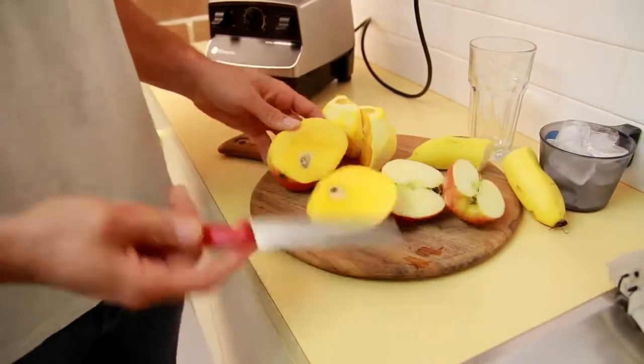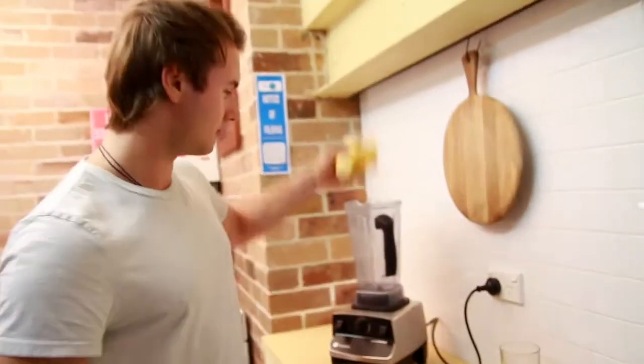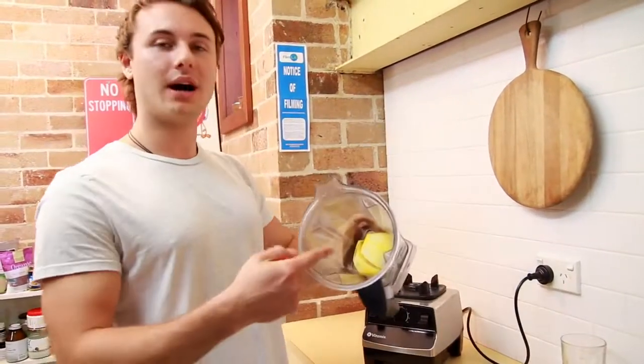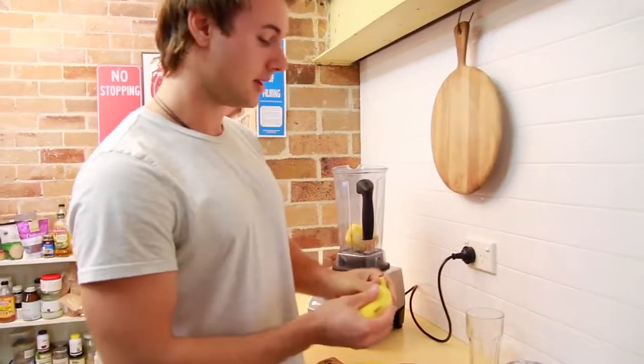We might even use more of the mango, so throw it in. Start off with the orange. I'm leaving the pith on — the white part — it's more nutritious, lots of fibre there.